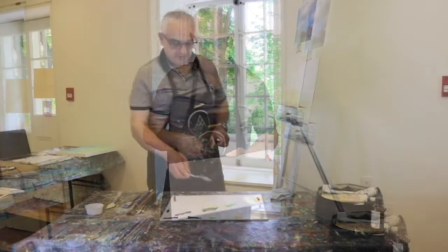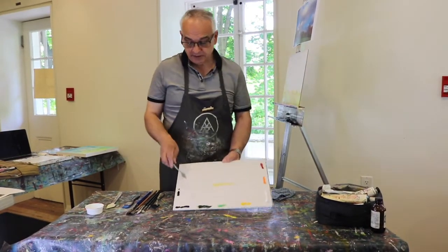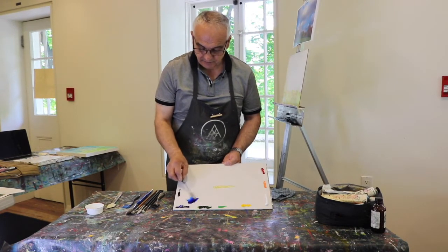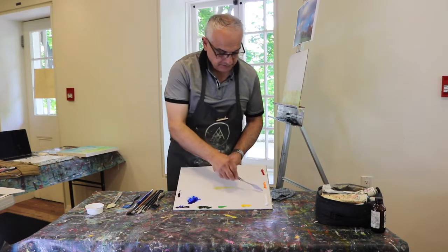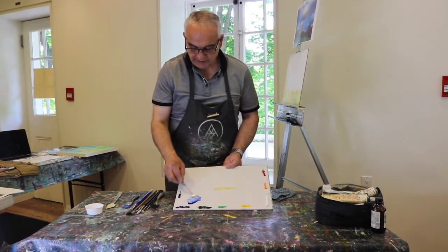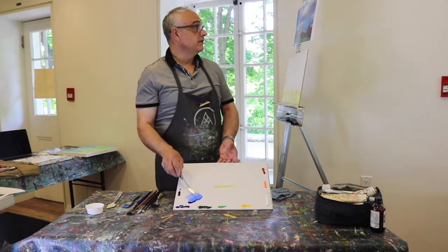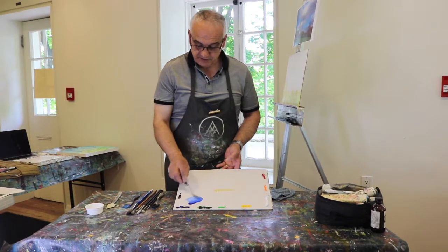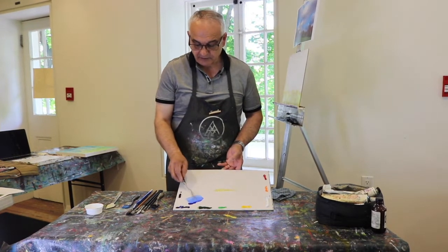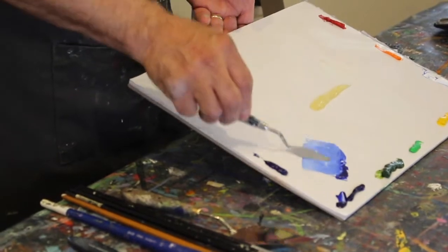I'm going to start by mixing my sky color using ultramarine blue. I like using the palette knife — it's very good for mixing. I'm adding a bit of white to get the appropriate value. Value is an important principle in painting; we have to understand values in order to achieve the depth and aerial perspective we need.